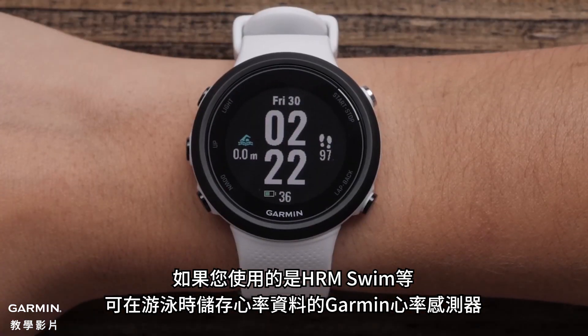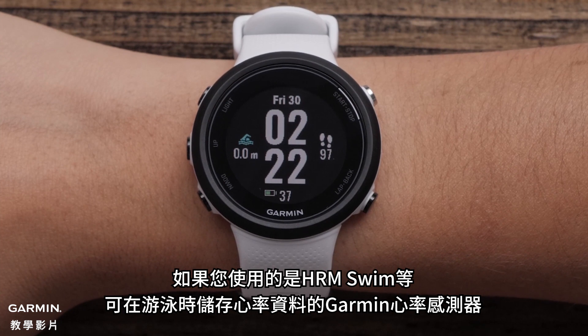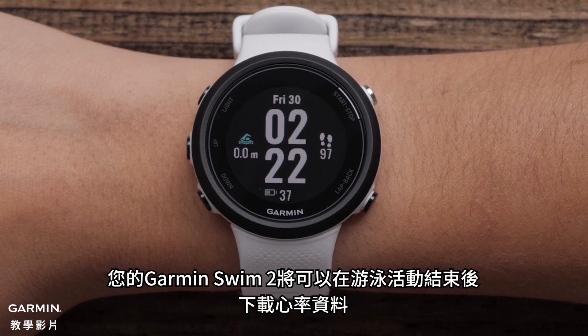If using one of Garmin's heart rate monitors that stores heart rate data while swimming, such as the HRM Swim, your Garmin Swim 2 can download heart rate data after the swim activity is complete.